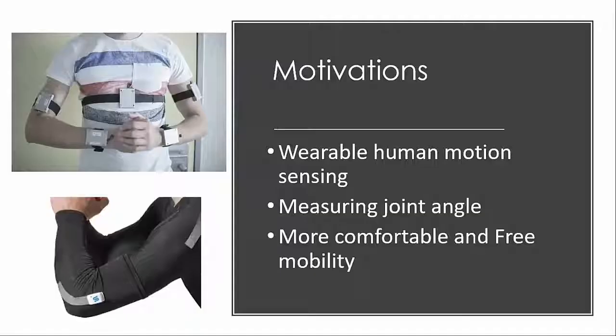Why do we need wearable stretch and flex sensors? The market of human sensing has increased every year, especially in healthcare applications — for example, joint movement sensing. Basically, the sensing system has been achieved by traditional inertial sensors that typically rely on accelerometers or gyroscopes.